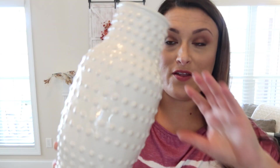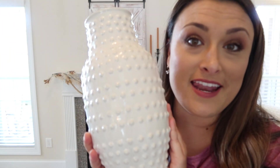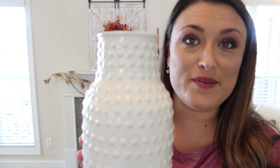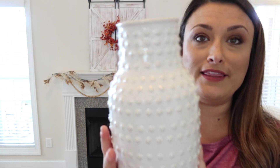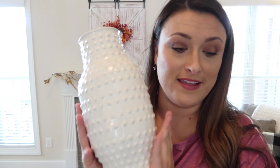I wanted to show y'all this vase that I got — ten dollars from Dollar General — and look how beautiful it is. It's kind of a creamy white and it's a hobnail vase. I love it. Ten dollars — I think it looks way more than that.